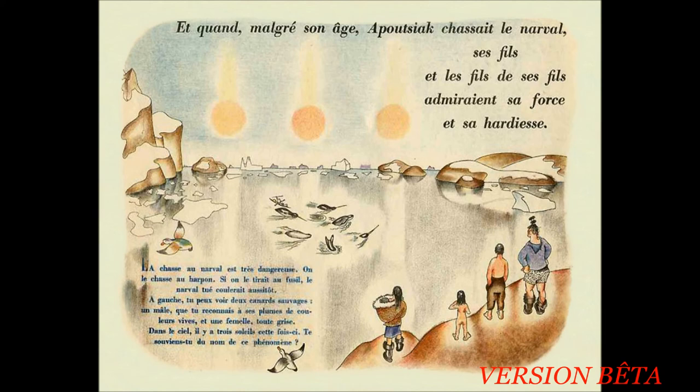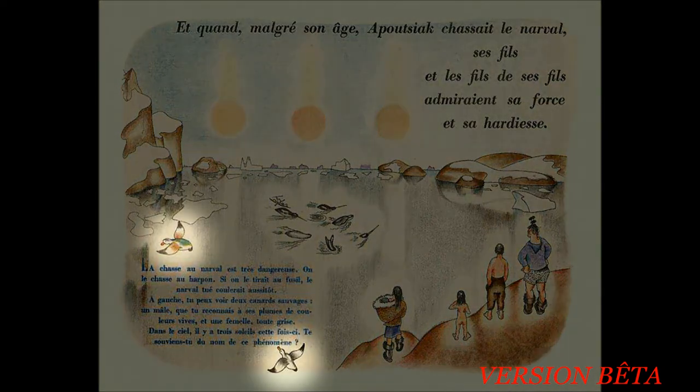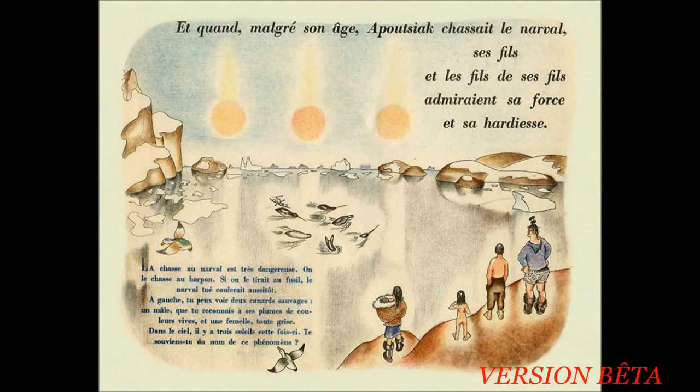La chasse au narval est très dangereuse. On le chasse au harpon. Si on le tirait au fusil, le narval tué coulerait aussitôt. À gauche, tu peux voir deux canards sauvages. Un mâle, que tu reconnais à ses plumes de couleur vive, et une femelle toute grise. Dans le ciel, il y a trois soleils cette fois-ci. Te souviens-tu du nom de ce phénomène ?